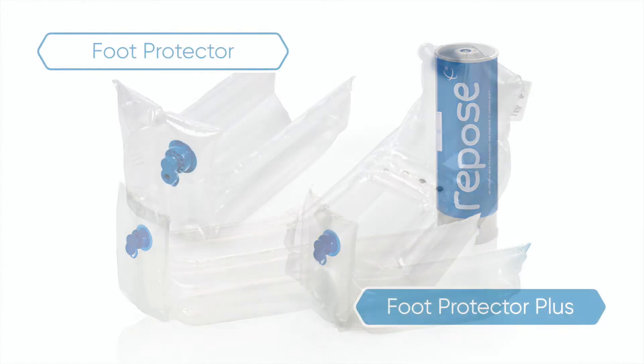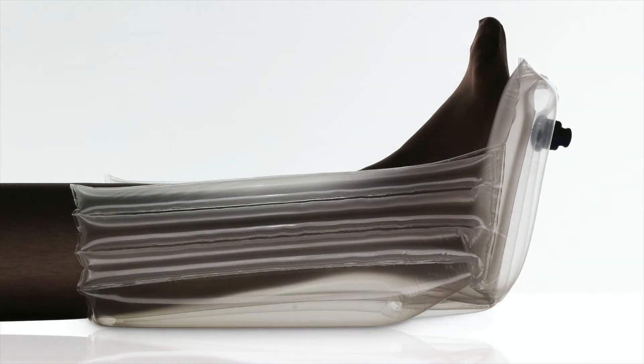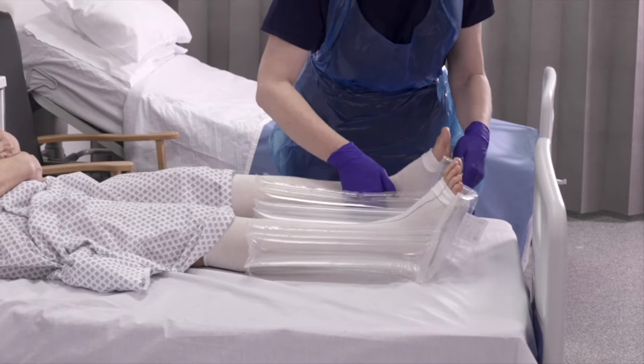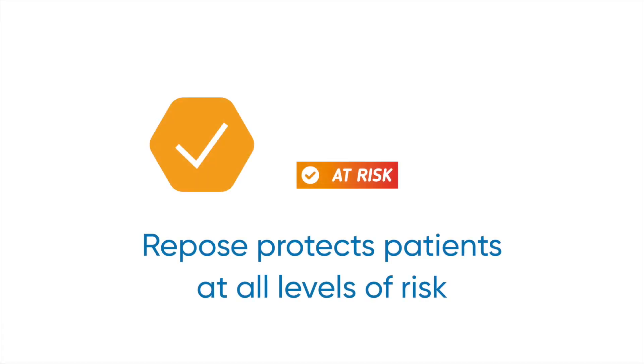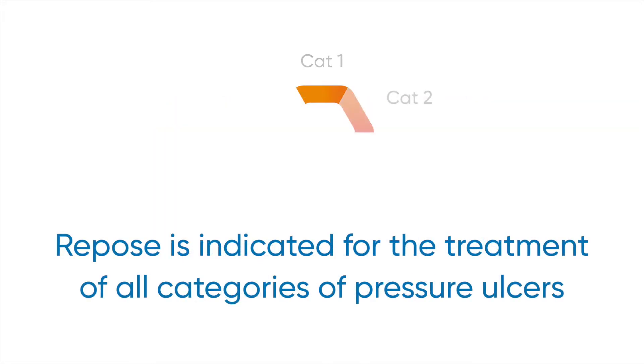Repose Foot Protector and Foot Protector Plus are part of the Footcare Solutions range and work by providing support to the lower limb, allowing for full offloading of the heel with the benefit of immersion and envelopment. Repose is indicated for the prevention of pressure ulcers for patients at very high risk and treatment of all categories of pressure ulcer when used as part of a package of care.